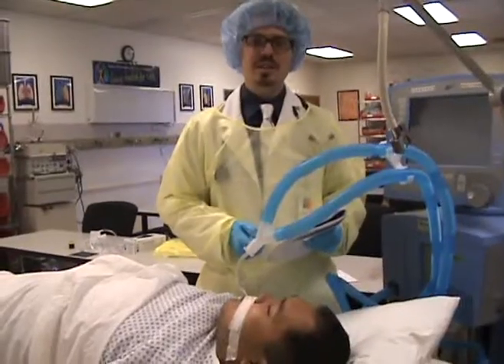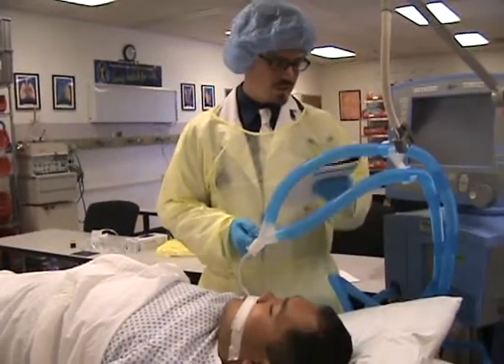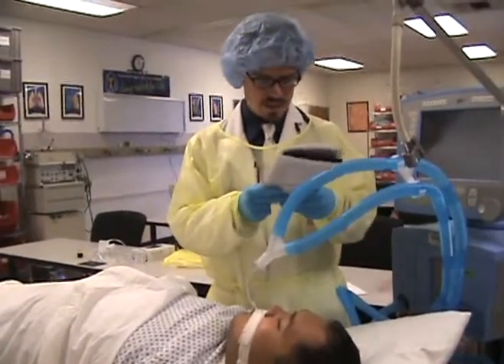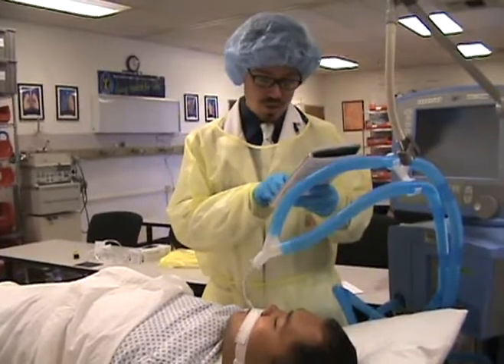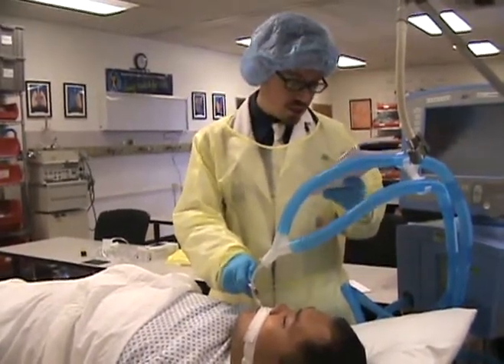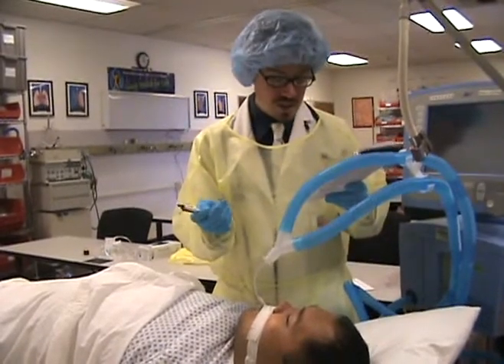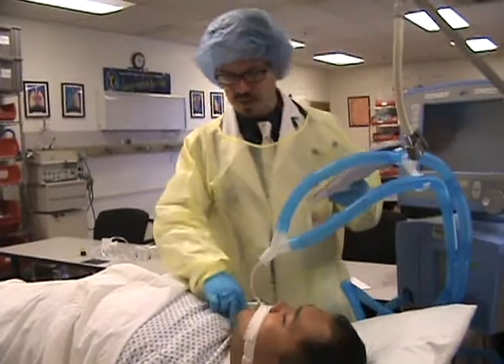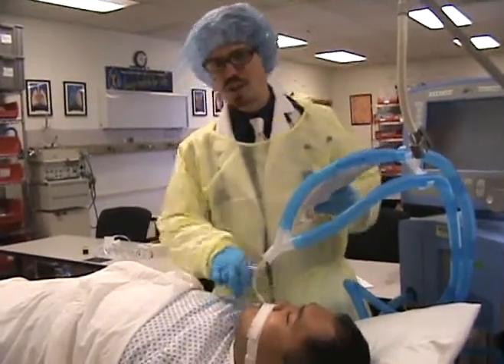Step nine in your ventilated patient's care will consist of performing airway care. For that, you're going to observe and record tube placement, change the tube or position if necessary, and perform trach care if indicated. This patient is not trached, so we're not going to do that.